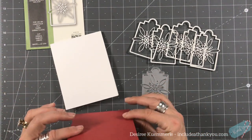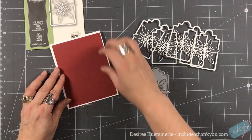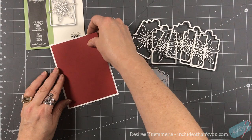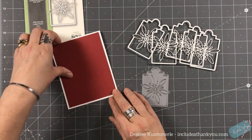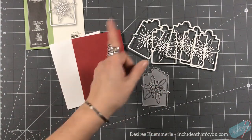This is going to be my center panel that my image is going to sit on top of — it's just a regular piece of red cardstock.